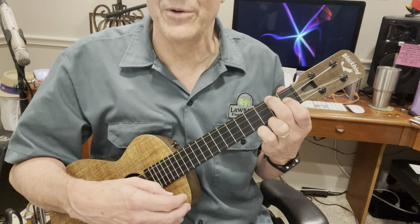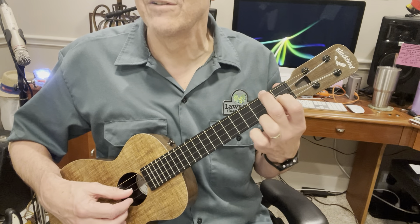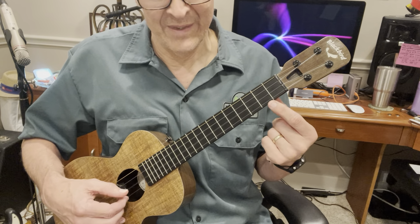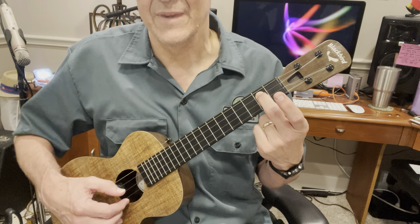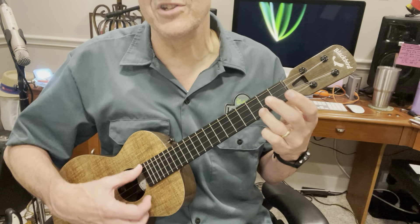It's like a dying ember. And then we have two beats of F, and then we walk down from F to C. That's the open second string, and then two on the third string, down to C.